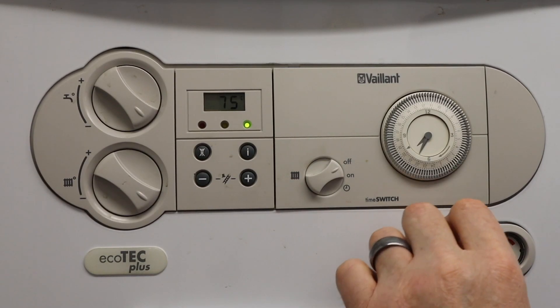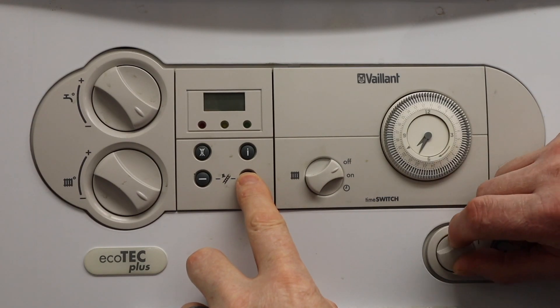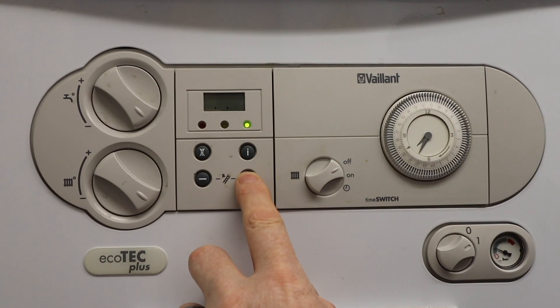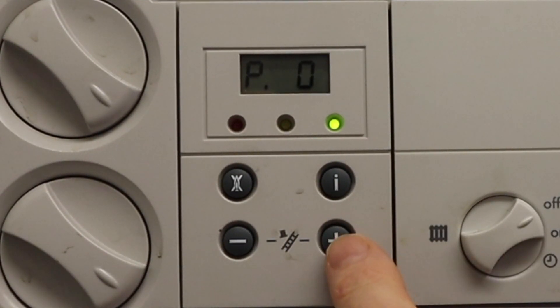We have to turn the boiler back off again, press in the button again, and turn it back on again. Wait until it comes up with the P settings, press the plus button again, press the I button, and we're now in the maximum setting.